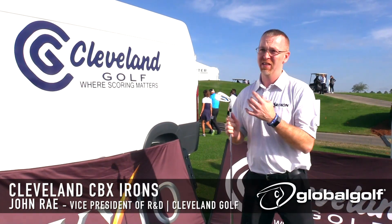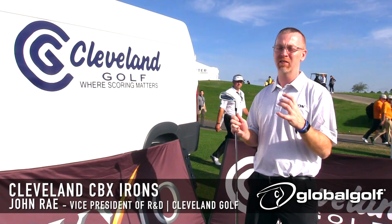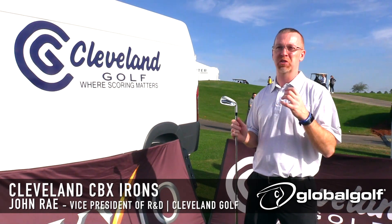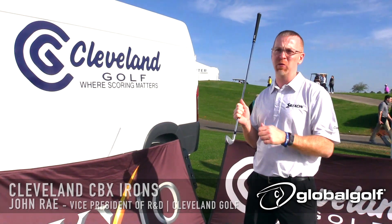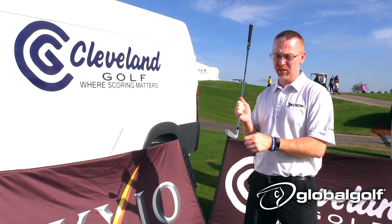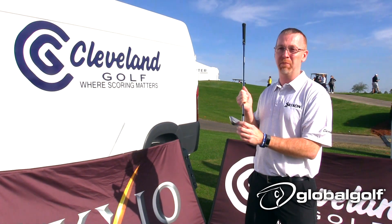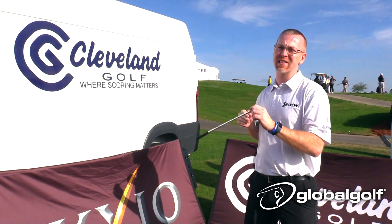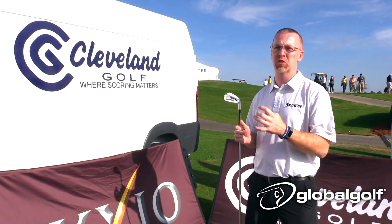This year we're bringing the Cleveland CBX iron to the market. This iron is really designed to not just give you more distance on the long irons, but designed to give you more scoring opportunities. We've added in a lot of features to give you higher launching and more distance, such as a low profile long iron and a high strength cup face. But what really separates this iron from others is all the features we put in to help you score better.